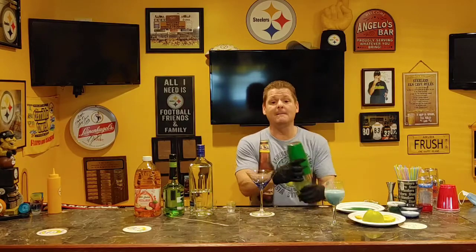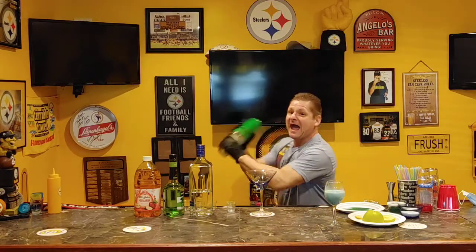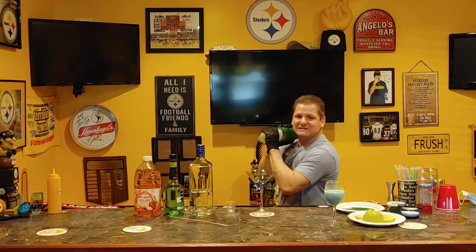You're going to shake it well. Shake it like you need it — smile, have a good time behind here!